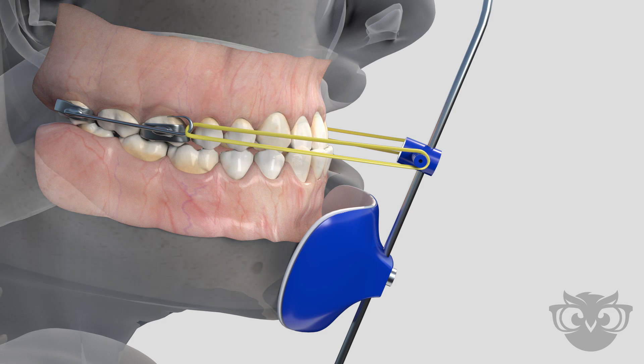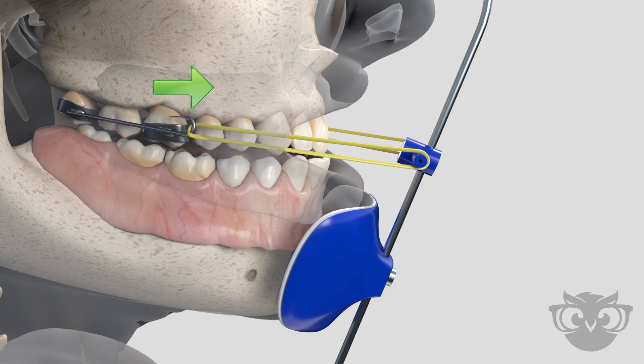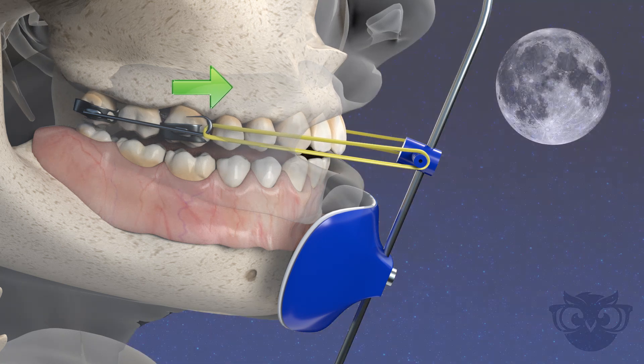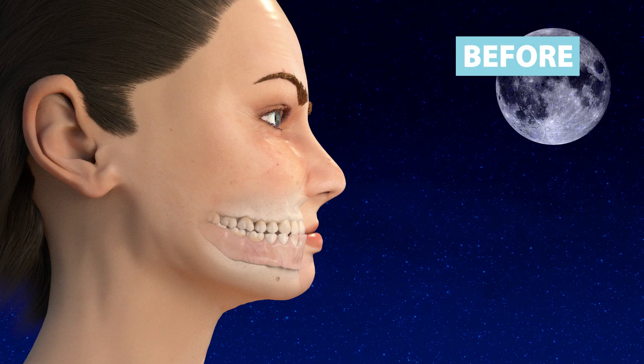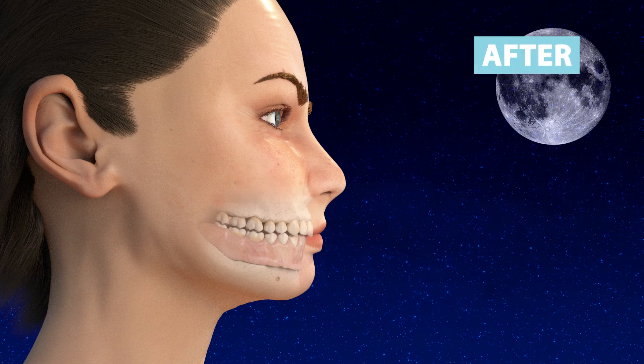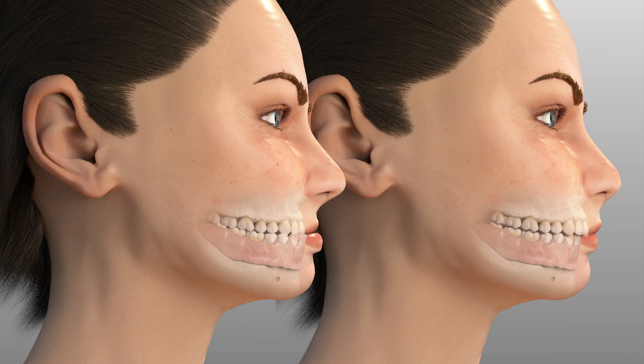A carefully designed reverse pull headgear will help create a harmonious relationship between the upper and lower jaws. This type of appliance is often referred to as a night brace, since it is mostly worn at nighttime hours. Your orthodontist will instruct you on how often the reverse pull headgear appliance needs to be worn.